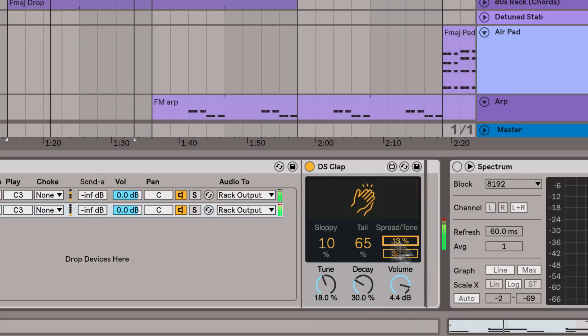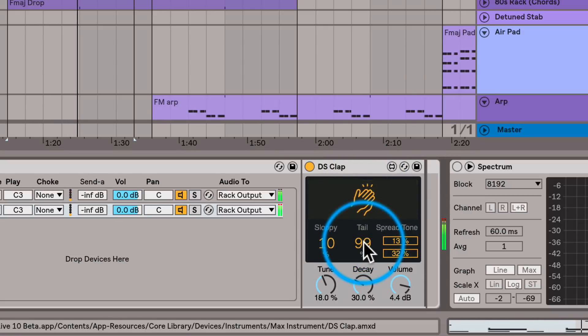Then I'm just going to adjust the tail to be a little bit longer. And finally, I'm going to bring up the tuning a bit just to make it a little more bright. Right around 35 I think sounds pretty good.